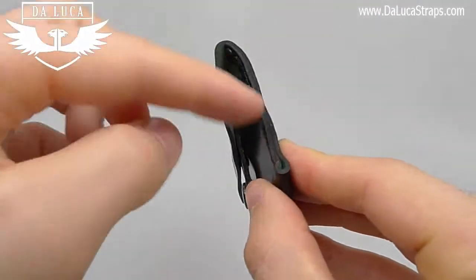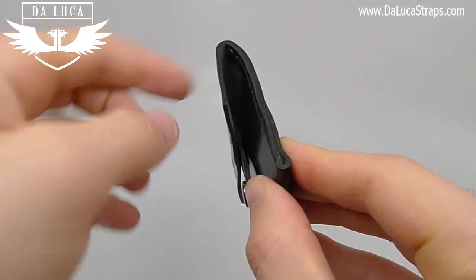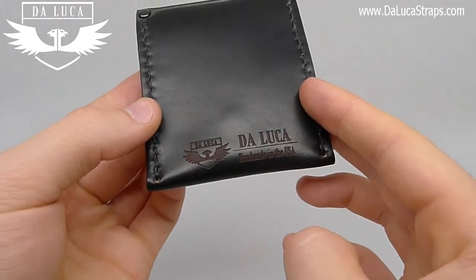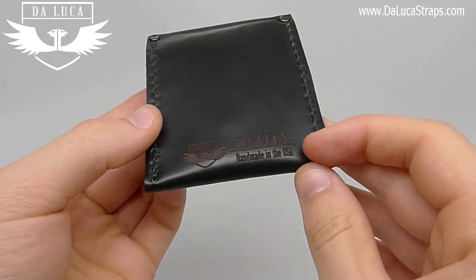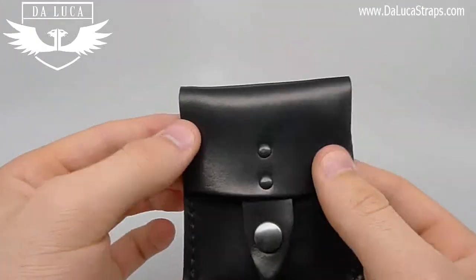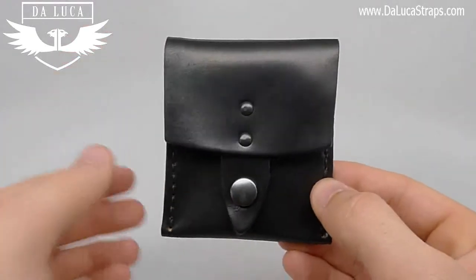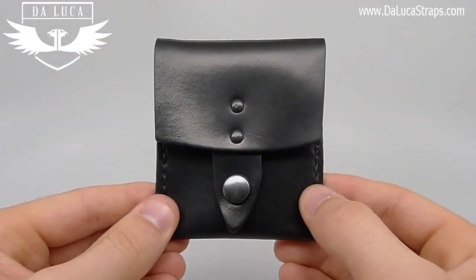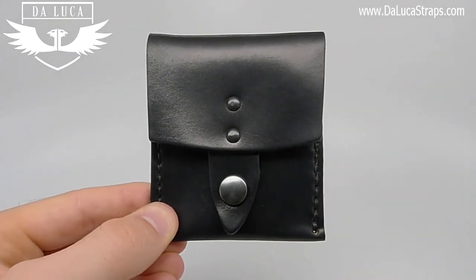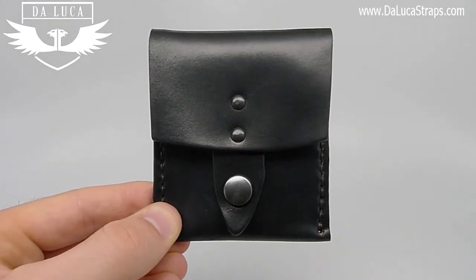The edges are completely finished by hand here in house, and the back features our logo — it says DeLuca and handmade in the USA, which is all lasered in. The overall look is very nice, and the size is compact enough to fit in a pocket or a bag. I encourage you to check out our brand new Vertical Snap Wallet for any of your future wallet needs.